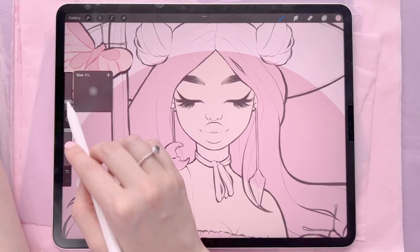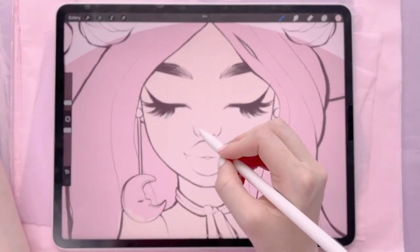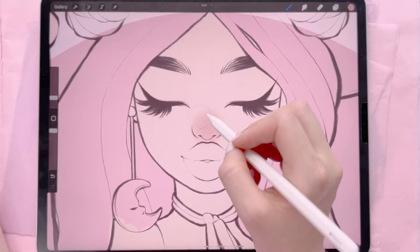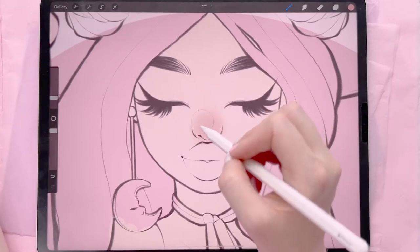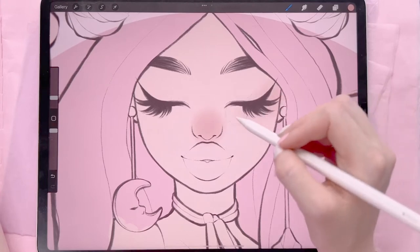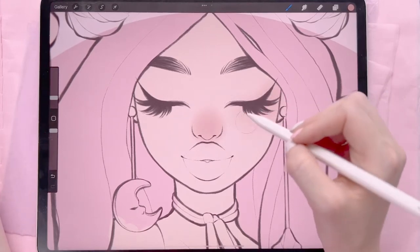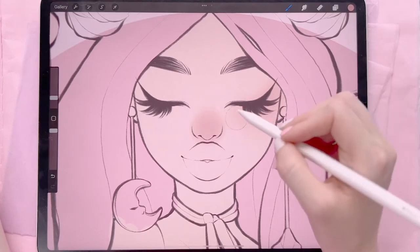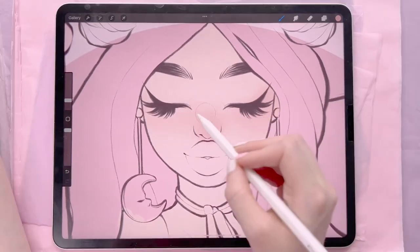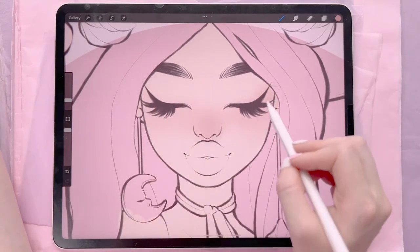I kind of like to have the brush around the same size as the nose when I start. Now looking at this I'm a bit unsure about the color of the nose shading. I feel like it might be a bit too desaturated and too red-orange for the scheme I'm going for. As you can see I've pressed harder on the nose and that's why it's darker there.